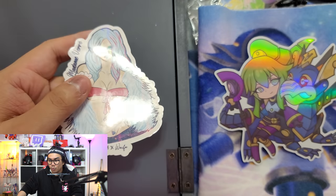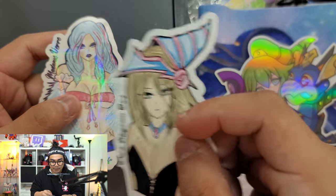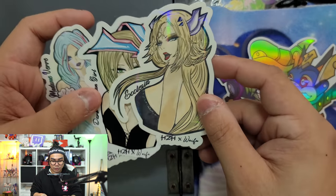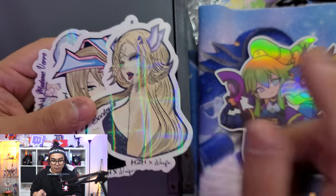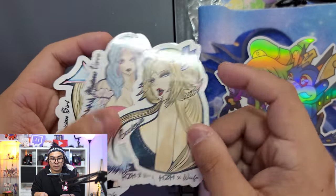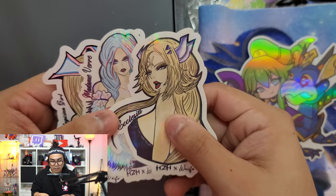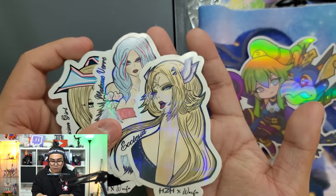Definitely go check them out at headtobattles.com - I'll have that information in the description below. The one currently out on their website is the waifu collection, featuring Madame Bure, Dark Magician Girl, and Ecclesia. They have prismatic foiling on some of them - there's a gacha component where one per pack comes prismatic and the others come regular. They're really, really high quality stickers, very firm. So if you're interested, go check them out in my description box.